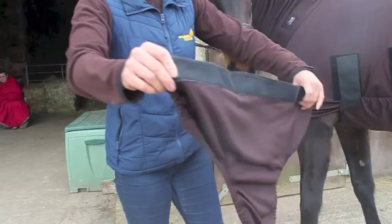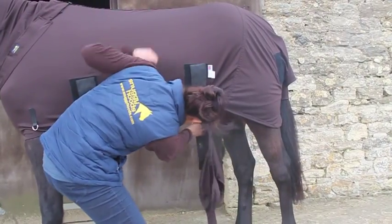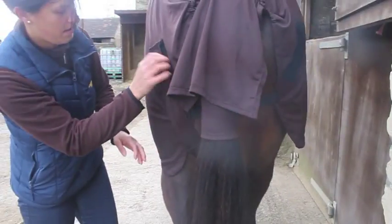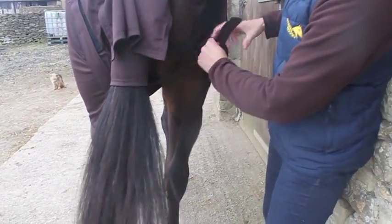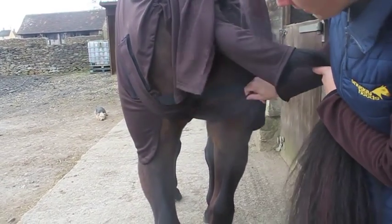The Snuggie Hoods Anti-itch Udder Cover is one of the many options available from Snuggie Hoods to beat the flies and provide your mare with extra protection. It attaches separately by Velcro to your sweet itch rug or bug body. If you're buying at the same time as a rug, let us know and we'll sew the extra rug Velcro on for you.